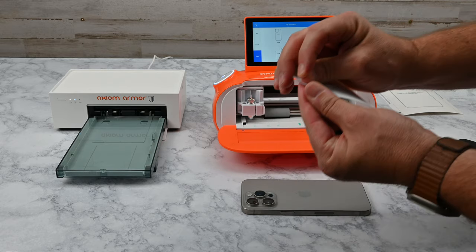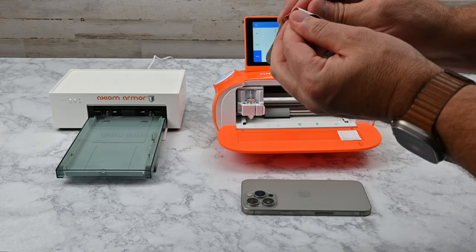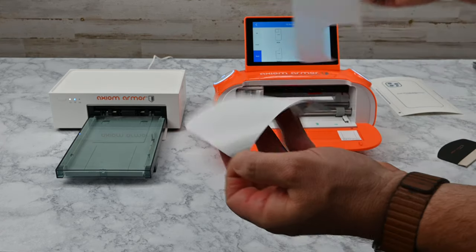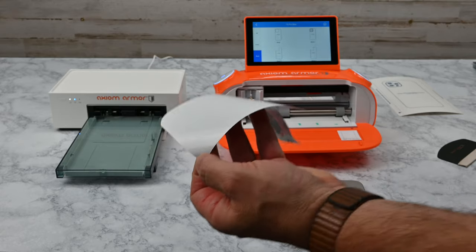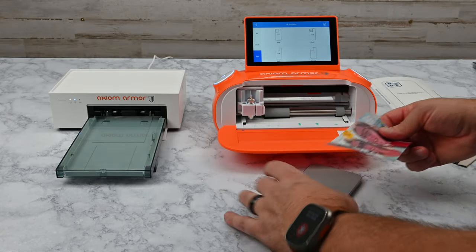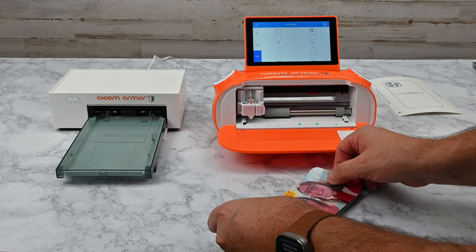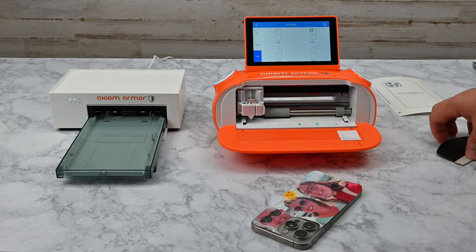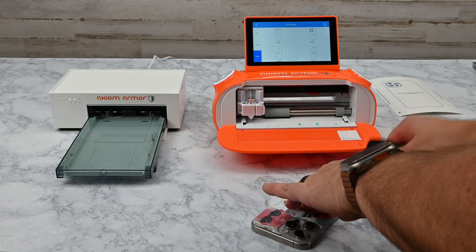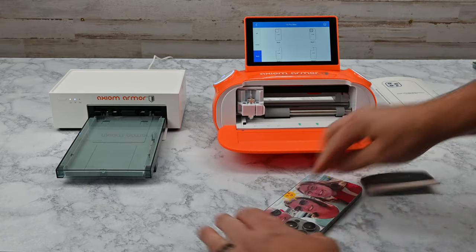Peel the back skin off of the feeder sheet. Keep in mind that the feeder sheet is reusable, so don't throw it away unless it has lost its tackiness. Next, remove the back skin cut from the cutout and grab the device that you're installing it on. Remove the back skin from its backing paper to expose the adhesive. Place it onto the device, being sure it doesn't hang over any edge of the device's frame. Now use the squeegee and, working from the inside out, apply the back skin with firm pressure. Be sure to remove any bubbles during this process.